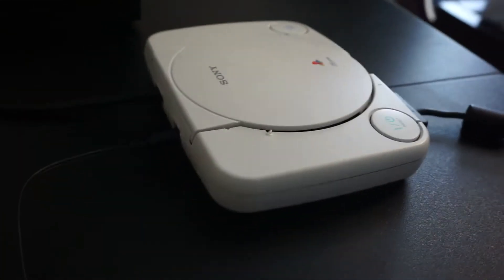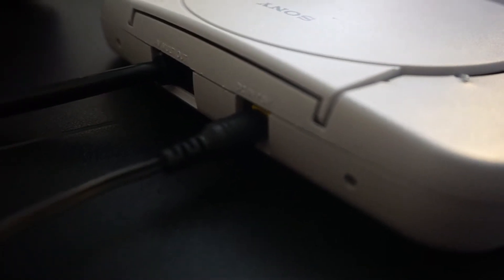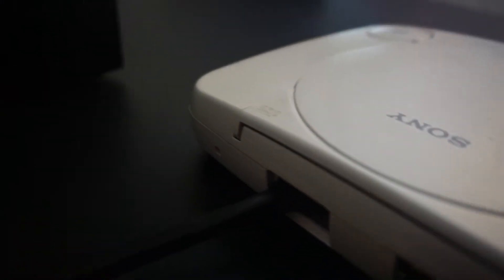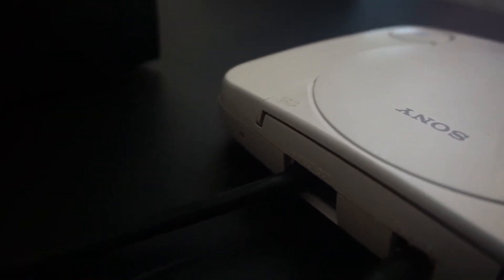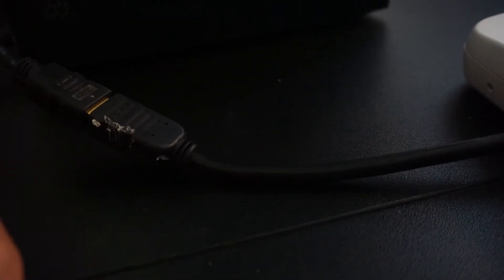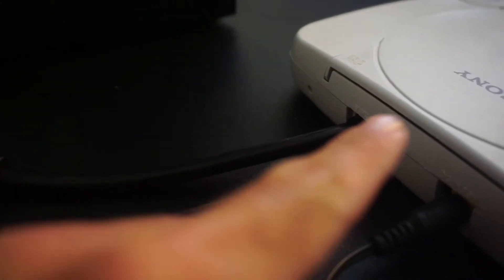Let's take a look around the back before we get to the software. For power, I'm just using the 12-volt power supply that I already had — you can plug and unplug it just like normal. For HDMI, I used an HDMI extension from Amazon that plugs in here, female to male, going to my TV, and connects to the Raspberry Pi.